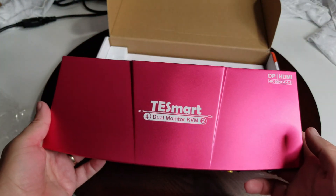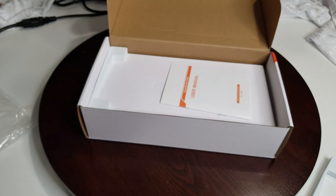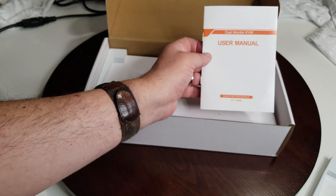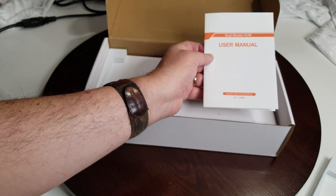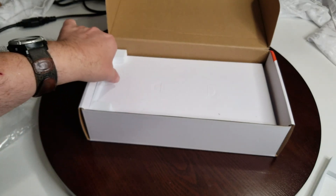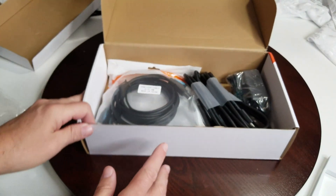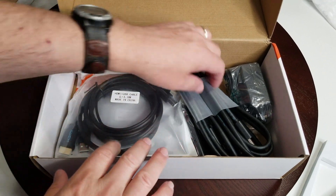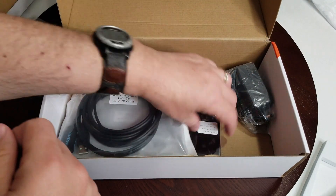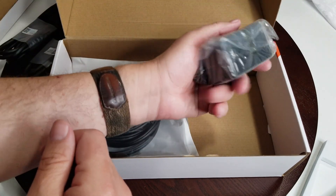I haven't personally owned one of these before, though where I work they use multiple KVM switches, so that gives me a bit of an edge. Inside the box you also get a dual monitor KVM user manual that walks you through all the different scenarios with DisplayPort and HDMI. And the nice part — they've included all the cables you're going to need, including DisplayPort cables.